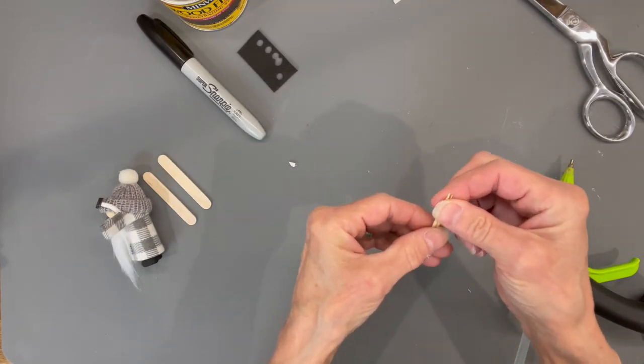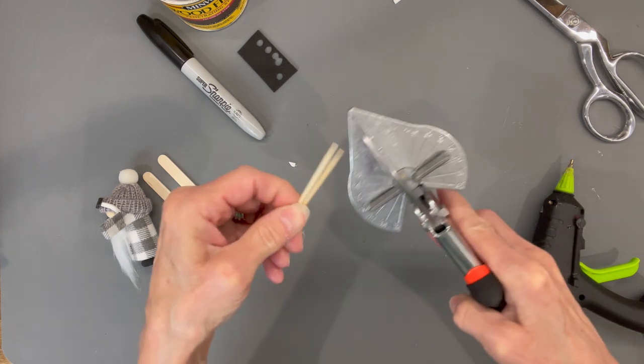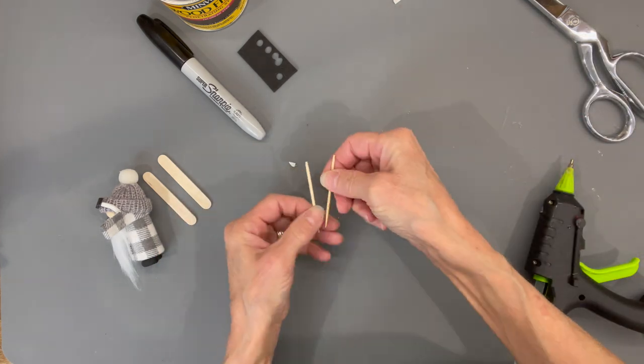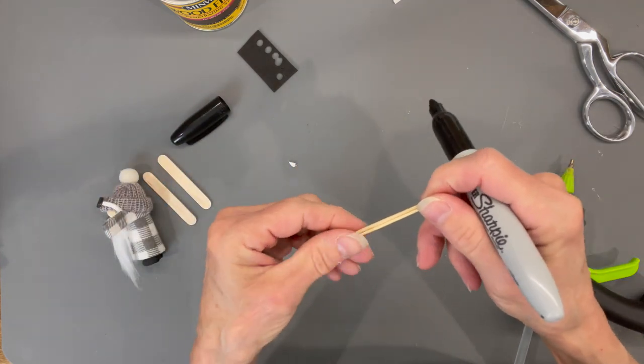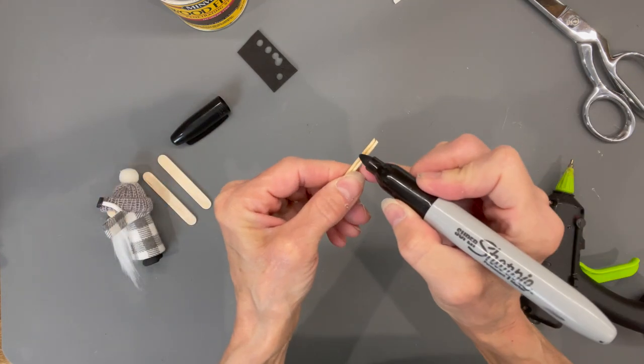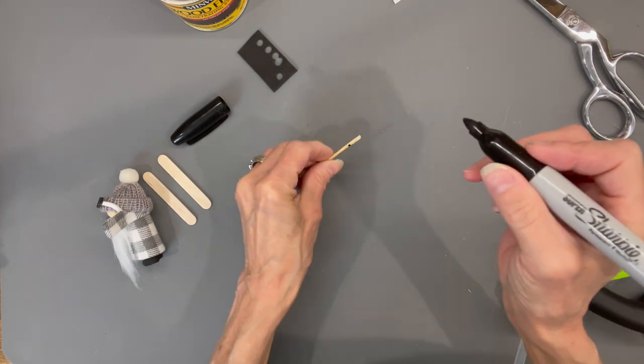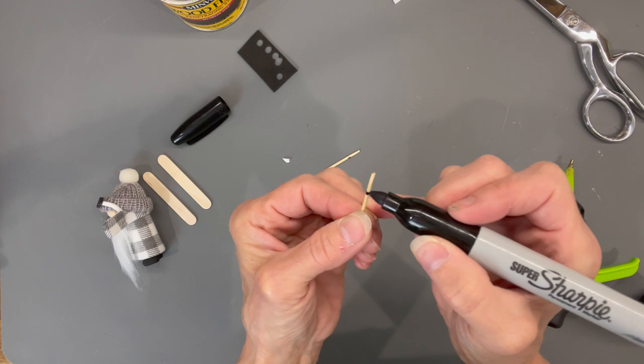Now build his ski poles — take a cutter and cut the very tip off of them, then paint them black with a black Sharpie half an inch from the top. That's going to be his little handles for his ski poles.